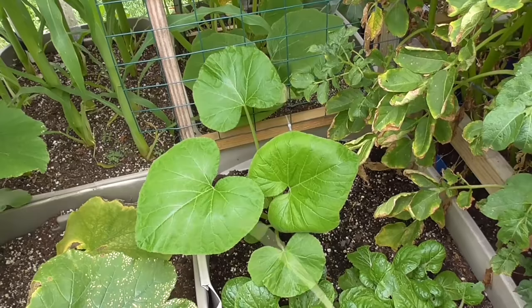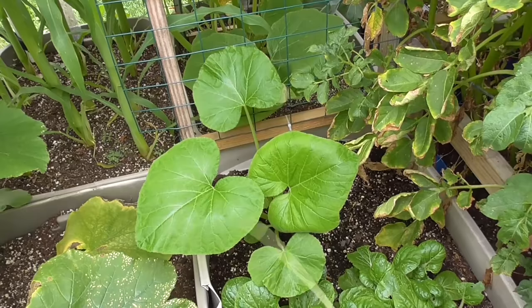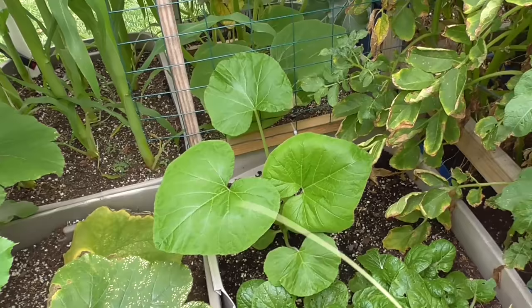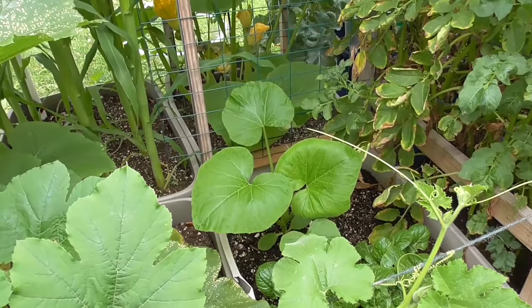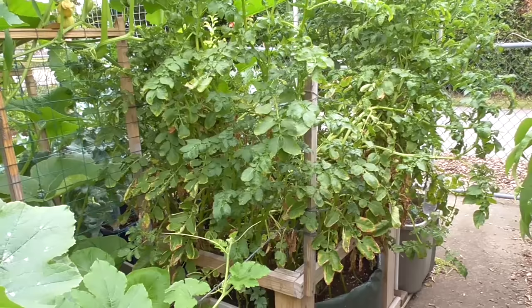I do have one more type of squash I'm trying out this year. There was a melon that never germinated, so I tried this acorn squash and it's coming along. I'm hoping we have enough time in the growing season and that this can still get up in here to be able to get all the benefits of that sunlight before it's completely choked out by everything else.